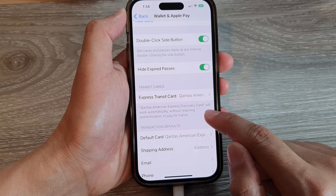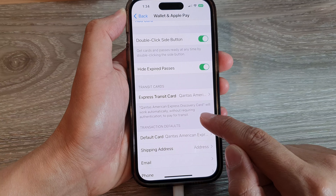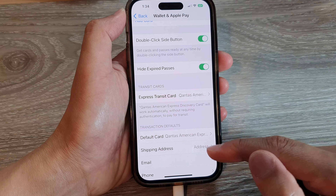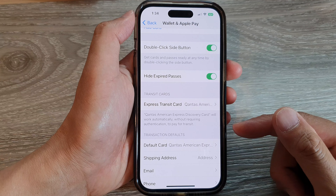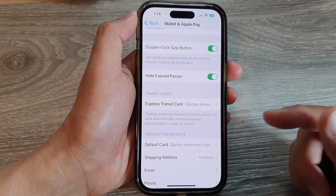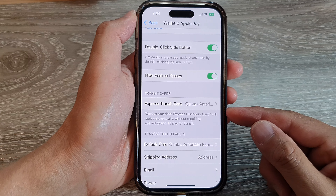This particular card will work automatically without requiring authentication to pay for transit. It makes things a lot easier when you're going to a bus, for example, and you need to make a payment — you can just quickly make a payment without having to authenticate.